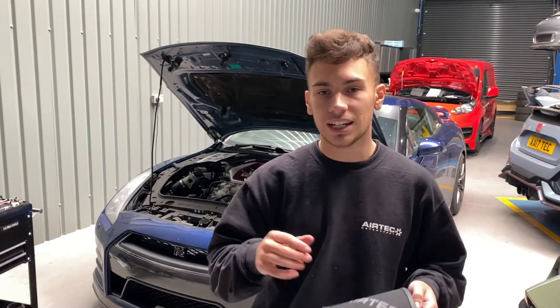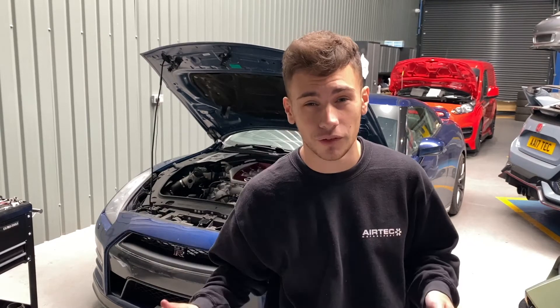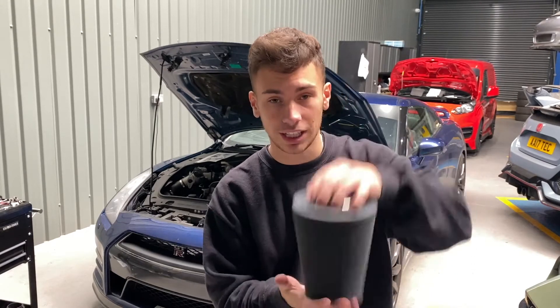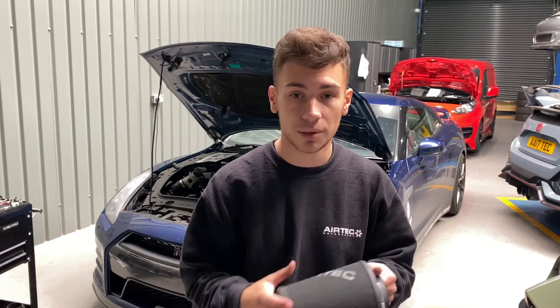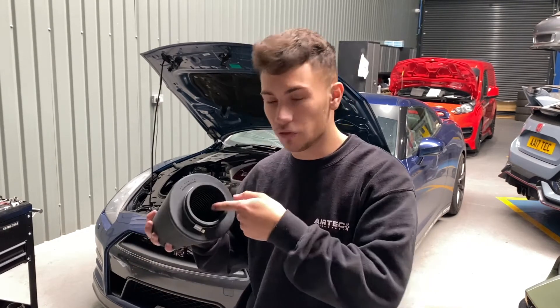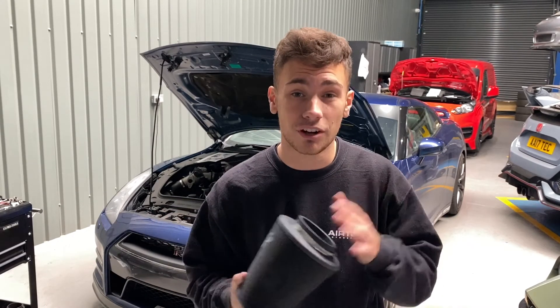Now you're going to need to install your filter. What we recommend is: at the front bumper at the top, there's a row of clips — about five of them — just unclip them so you can get a bit more movement. Then push the filter in straight down and put it in line. The mesh inside may change shape, but all you need to do is get your hand through the back of it and push it back into shape. The reason for this is it is a very tight fit.